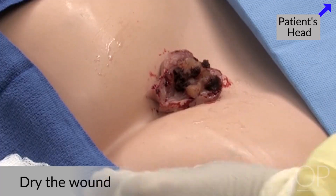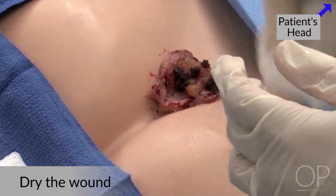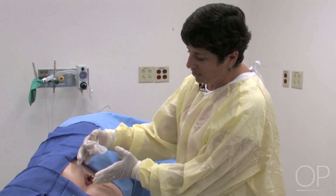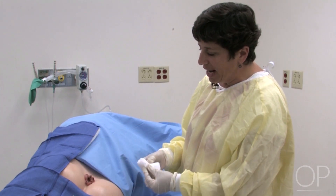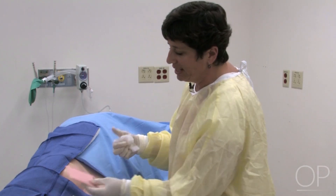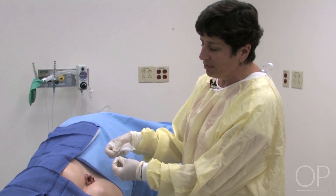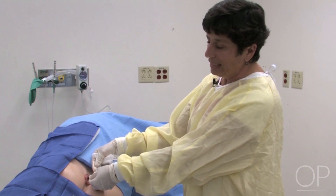Once the wound is all clean, you can go ahead and dry the areas. You want to do whatever you can to protect the skin that surrounds the wound. There are products you can use, but also just use a dressing that will contain as much of the drainage as possible. For this wound, I'm going to choose a moist gauze covered with a dry gauze, and then we'll use a foam dressing to help absorb some of the drainage. The goal for this wound is to get that slough and eschar to come out so we can see what the base of the wound looks like, and then get it to heal from the inside out.